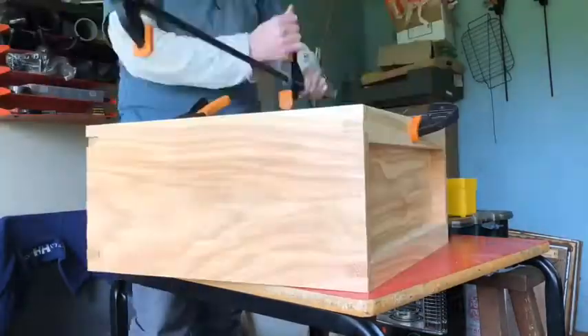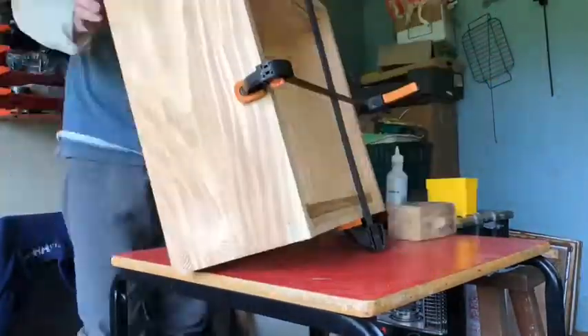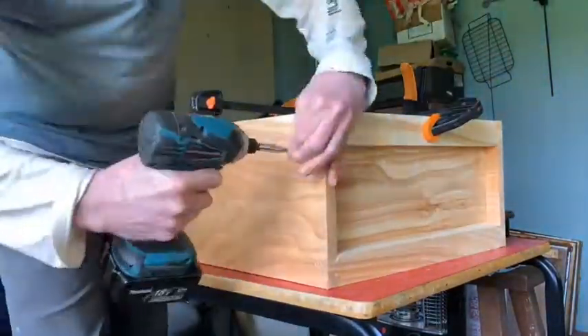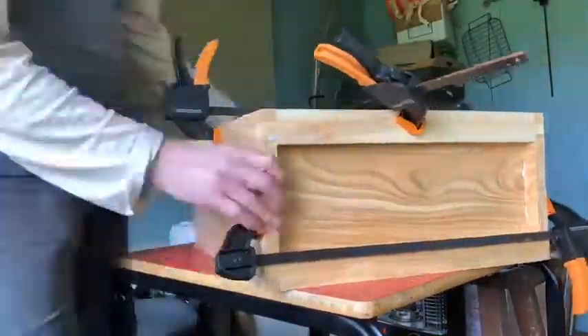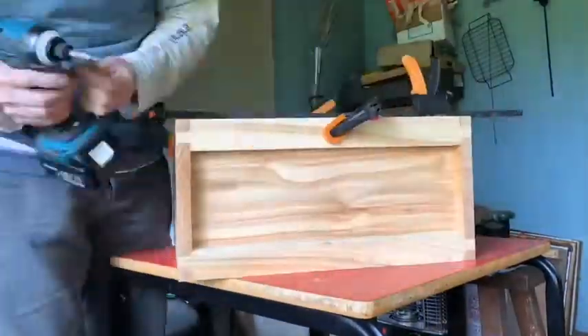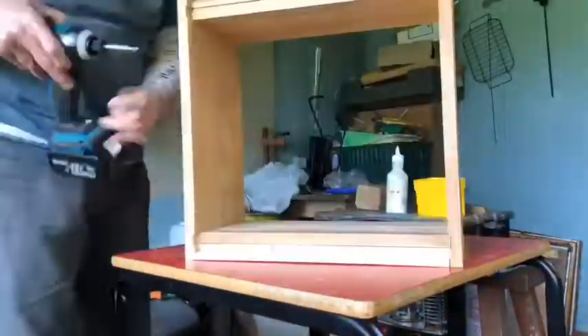Now I'm sliding in the side panels and clamping the box. You don't need to use clamps but it helps a lot. Now I'm putting screws in strategic places to hold everything together. In particular I'm putting them into the lugs because they often come apart over time.